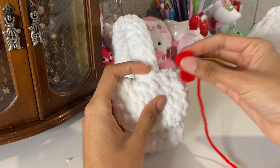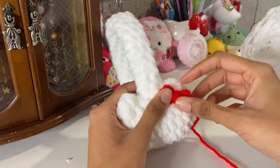Now we're going to sew the bow on the ear. You can put it on either side — I always do the right side.